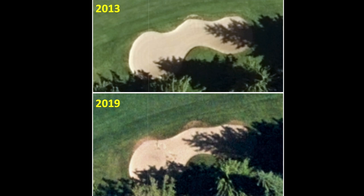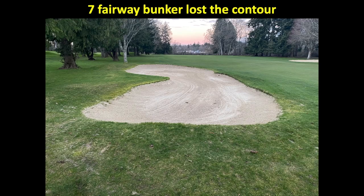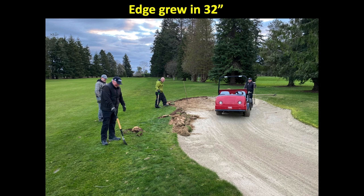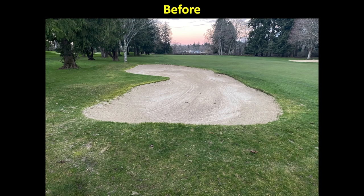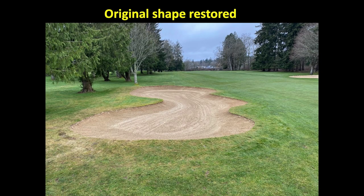Looking at this aerial photo of the fairway bunker on the left of number seven: in 2013, there were some contours and shapes to the bunker, but flashing forward to 2019, you can start to see how the bunker straightens out and basically loses its contour. One of the first things we need to do is work back and find where the original bunker edge was using shovels and finding the filter cloth. In this case, this bunker in certain areas had grown in approximately 36 to 40 inches, so we start to cut back to where the yellow line shows the original shape of the bunker.